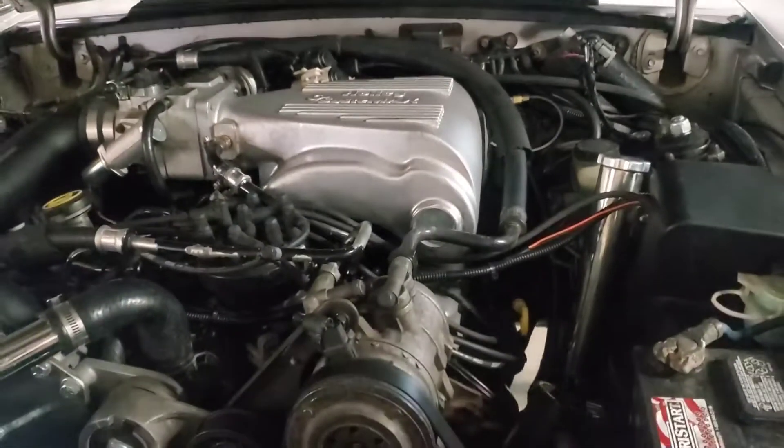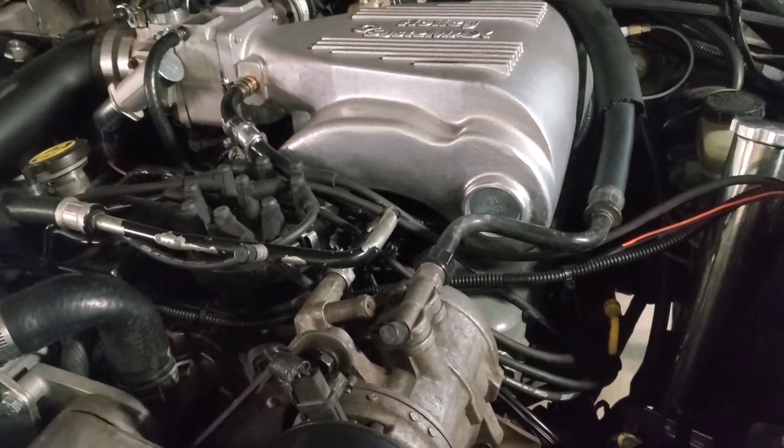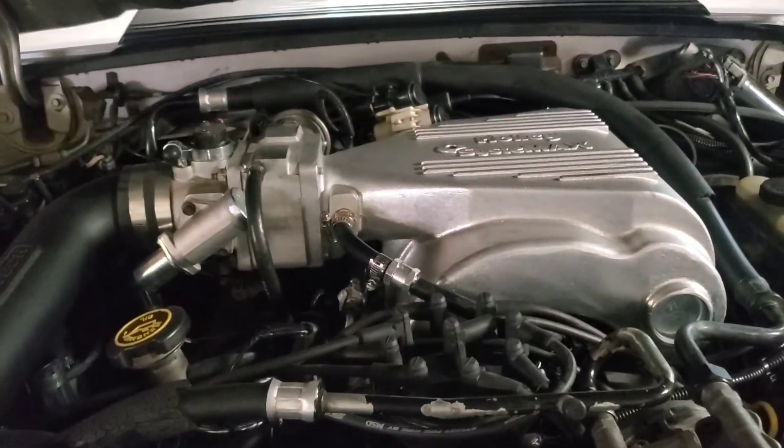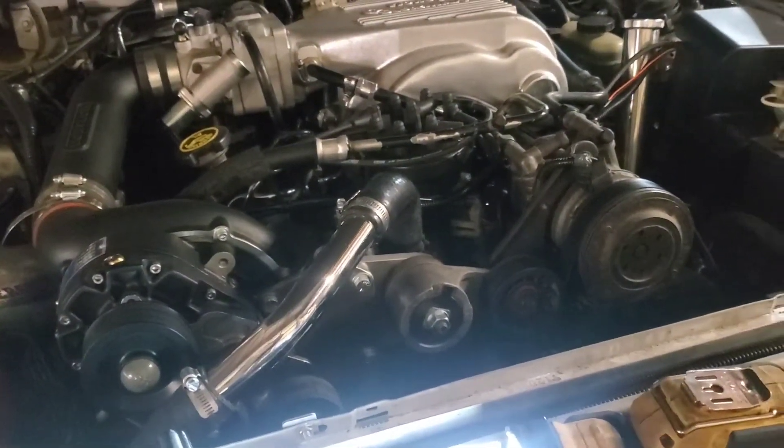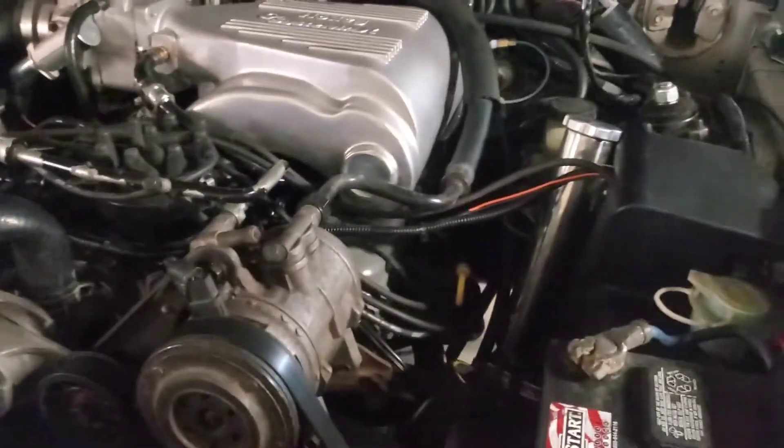The first time, I put those heads on with the Explorer intake — the earlier one, I think the '95 or whatever, the first two years that were the early one. I had a Draggy on the car. The car first ran with just a T5 in it — the first time I ran it had an automatic, but then I switched it out. So T5, 355 gears, and the motor was stock — the car ran a 14.7 at 94 miles an hour. That's all I was going to get out of it.